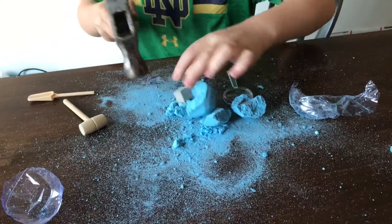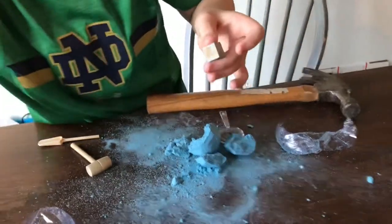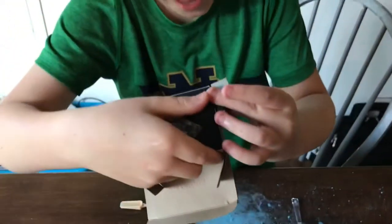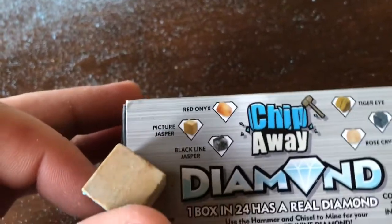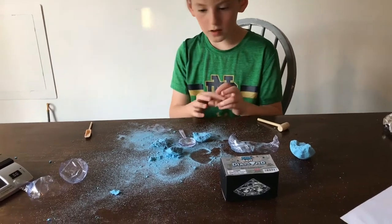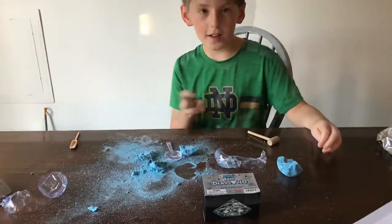Now I'm gonna break it. What did I get? You got a cube — I forgot what this was. I think it's a picture jasper. So guys, it makes a really big mess and I cleaned the rock off. It was kind of fun. Bye guys, see you next time!